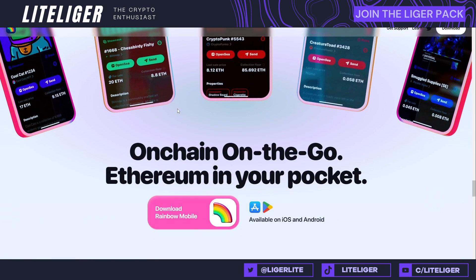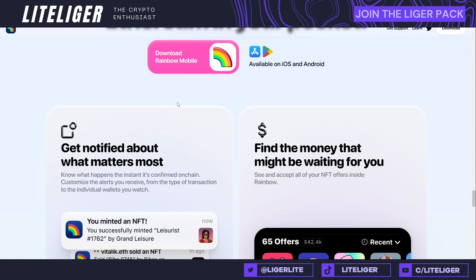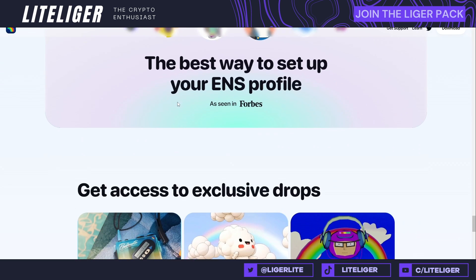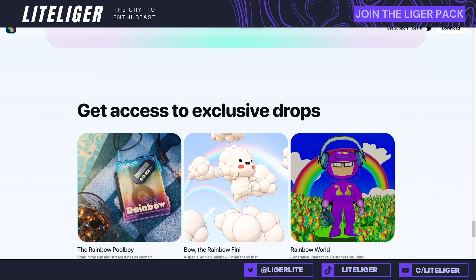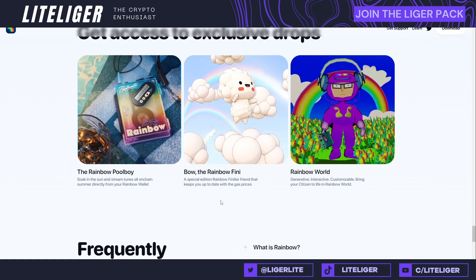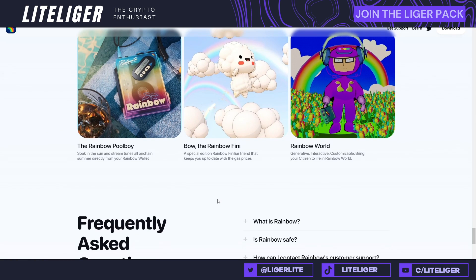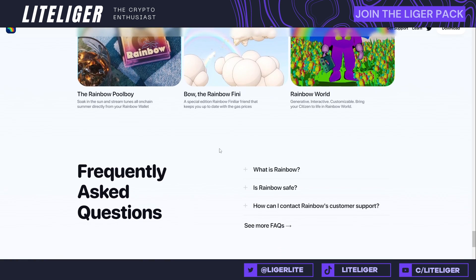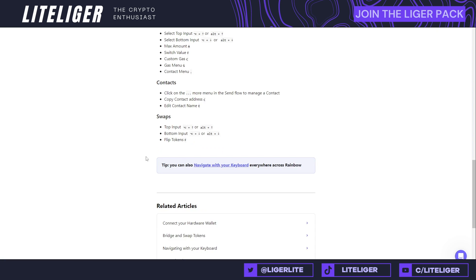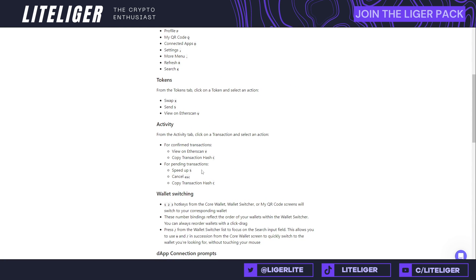They have a support team — I haven't engaged with them so I don't know what quality that is. Obviously if you post on Twitter you'll get a hundred messages from people claiming to be support. There are some type of exclusive drops; I don't know much about these, but if there's going to be any type of Rainbow airdrop in the future you might want to acquire some of them.